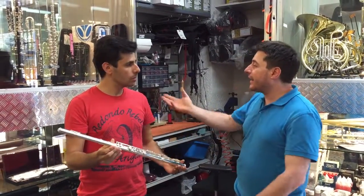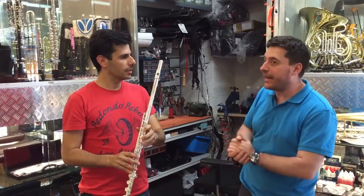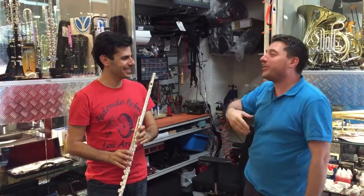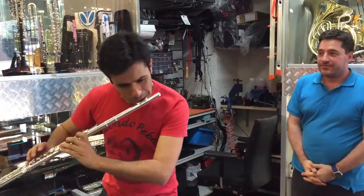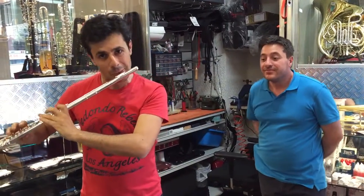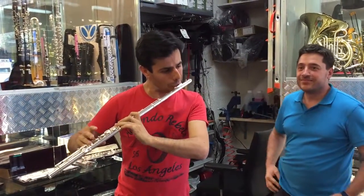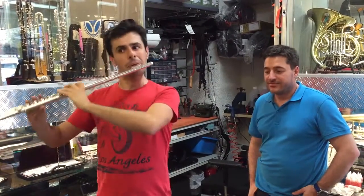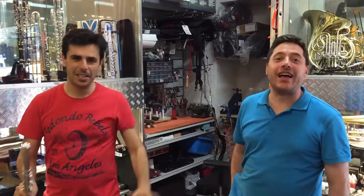Chiediamo a Francesco se ci fa altre 3-4 note per chiudere il video in bellezza. A breve farà dei concerti di Vivaldi, quindi magari qualcosa di Vivaldi per chiudere. [Esecuzione musicale] Grazie e ci vediamo da Borsari. Ciao a tutti.